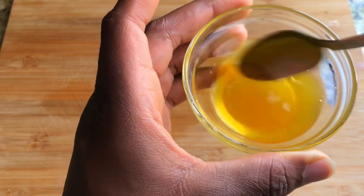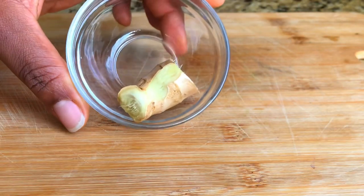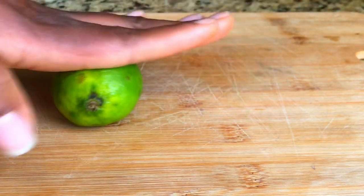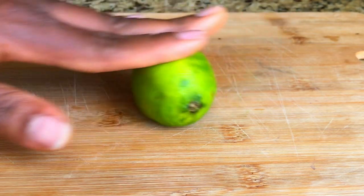Let me show you the ingredients you're going to use to make this homemade cough syrup. I have ginger, cinnamon, fresh turmeric, and lemon. You are going to press this lemon on a hot surface so that it will be able to bring out the juice as much as you need for this recipe.